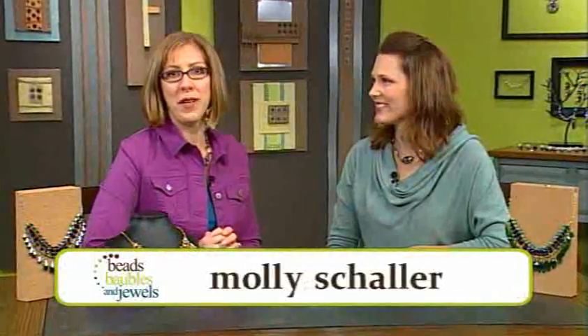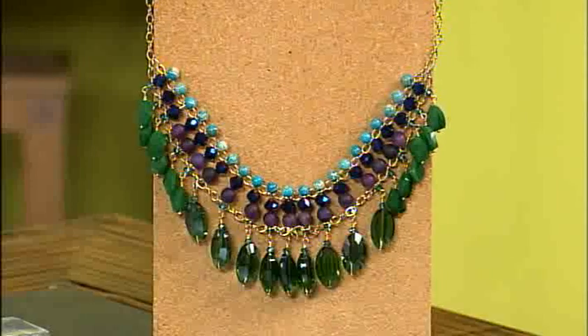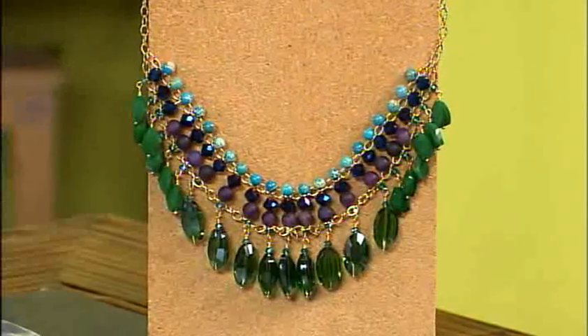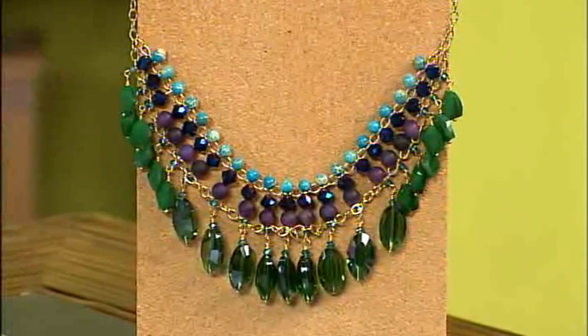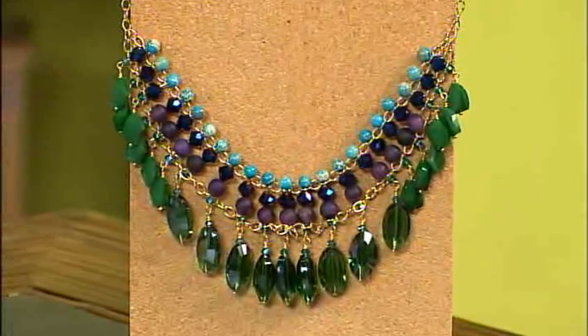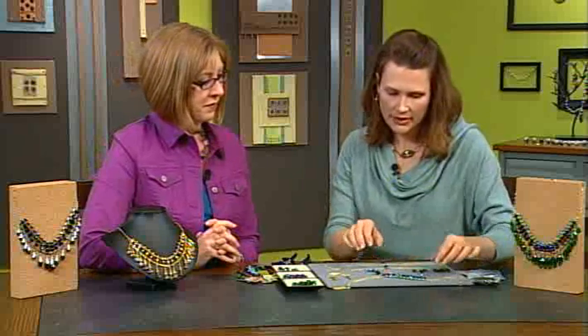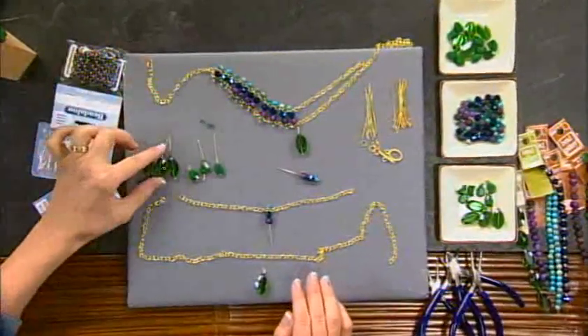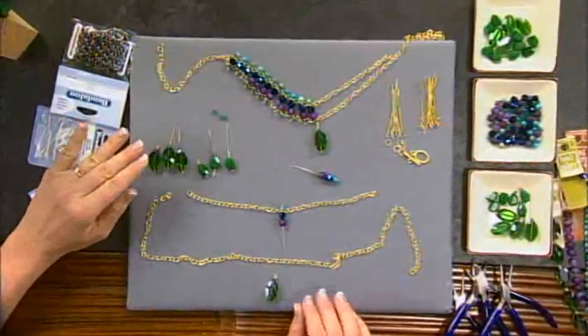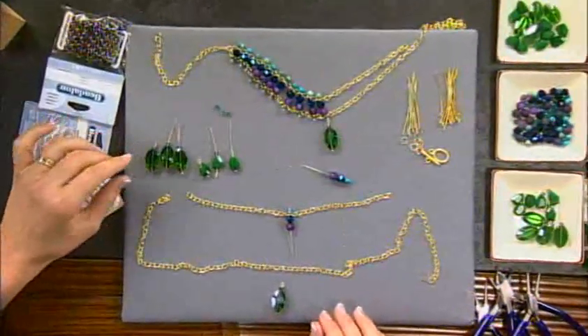I'm here with Molly Scheler with HalCraft. Today we're talking about color, and this is a beautiful necklace. Thank you. Color was actually what inspired this whole design - the color of the different beads. It's gorgeous. How do you get started? Well, this necklace is all about, first of all, the structure of the chain. And then to that we just get to add some of our favorite colors and shapes of beads.